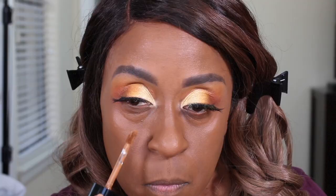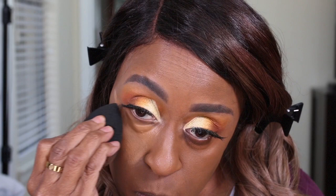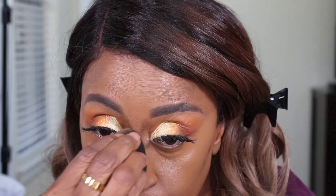I'm not going to do any liner — I'm just going to go ahead and apply my lashes. For my concealer, I'm using the Born This Way concealer in the shade Chestnut. I'm also going to be using the Born This Way concealer for my contour in the shade Coco.